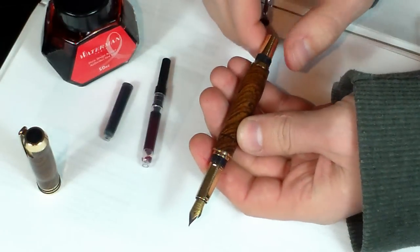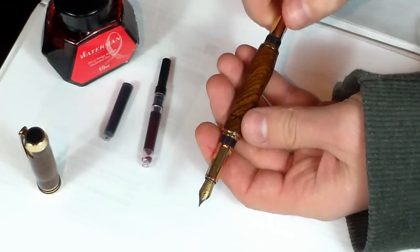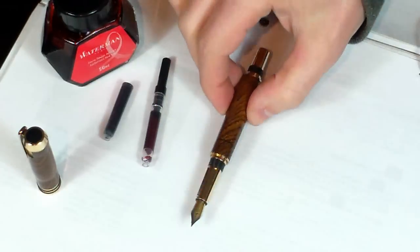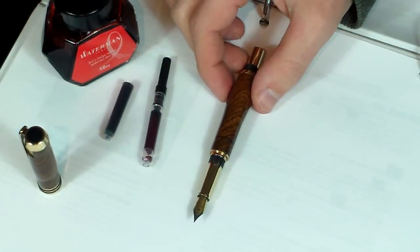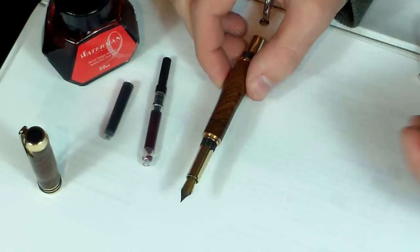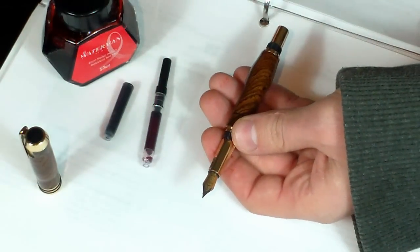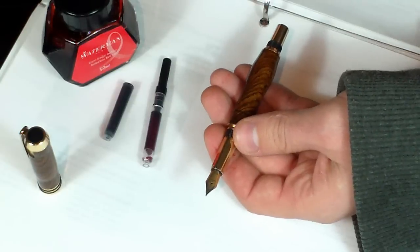What I have here is one of my fountain pens that I turned and do have for sale on my Etsy website. All fountain pens pretty much fill ink the same way, whether you have my pen, bought it somewhere else, or have some other type of fountain pen. All fountain pens, as far as I know, fill the same way unless you've got an antique one.